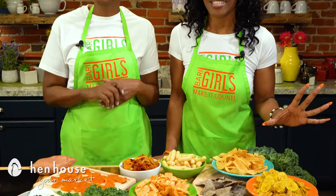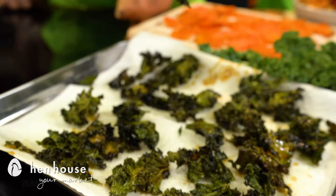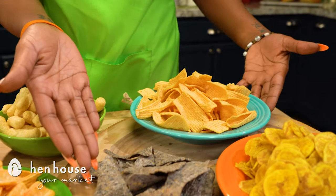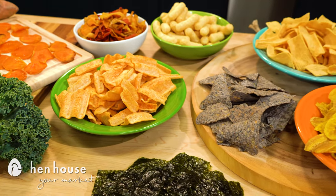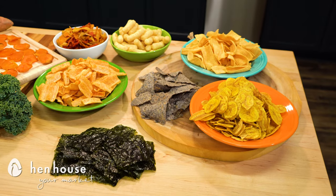Today we are making it count by showing you a variety of healthy chip alternatives. Not to mention we're also making maple kale chips as well. We have a variety of examples of what we found at the store — lentil chips, black bean, quinoa, sweet potato, cauliflower puffs, seaweed and plantain chips.